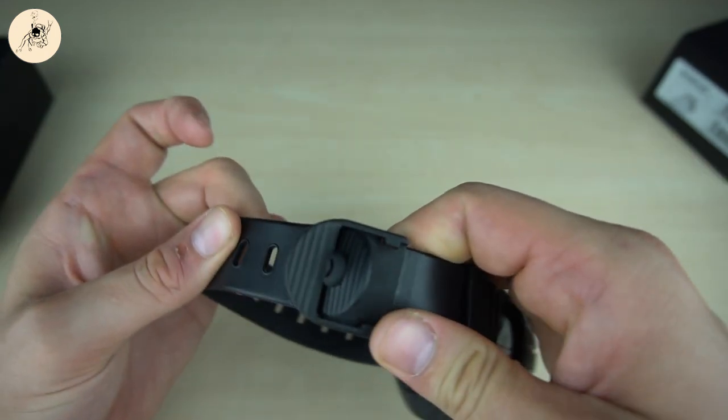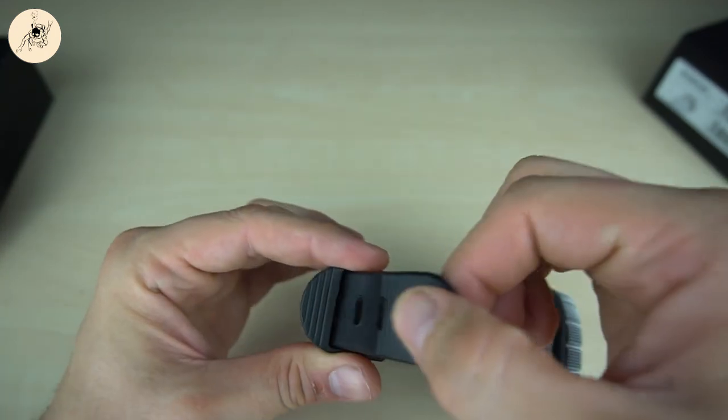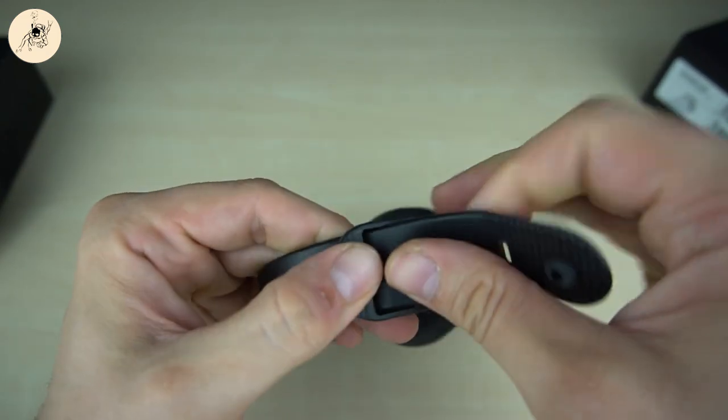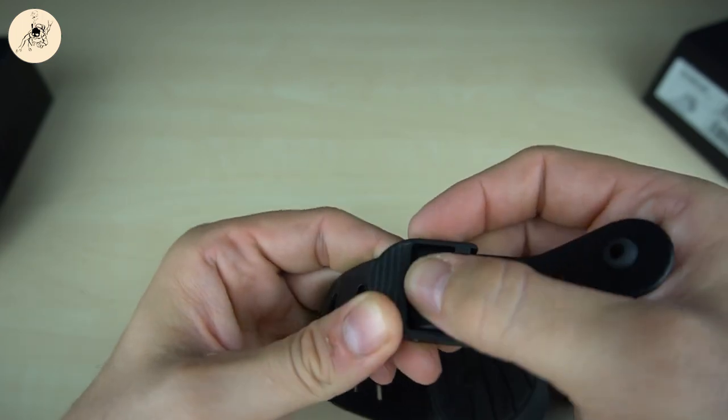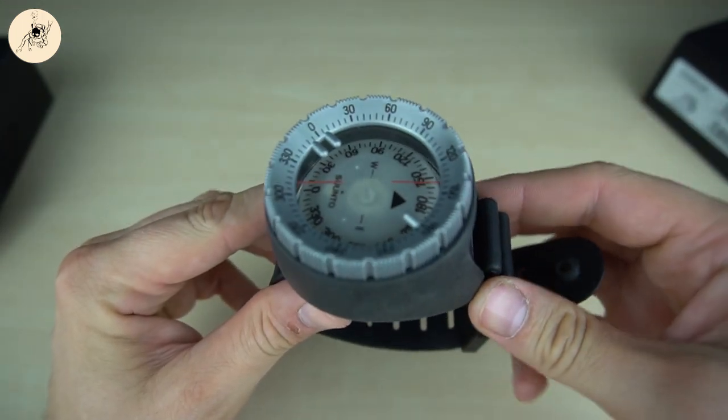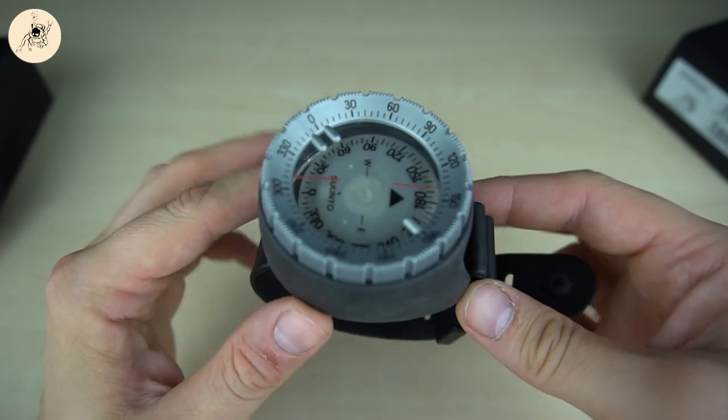Now it can't slip out anymore. If you want to fit it, just push it like this and then it's adjusted. So we have the wristband mounted now.